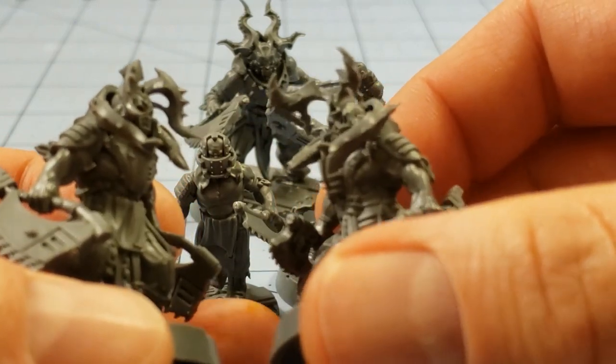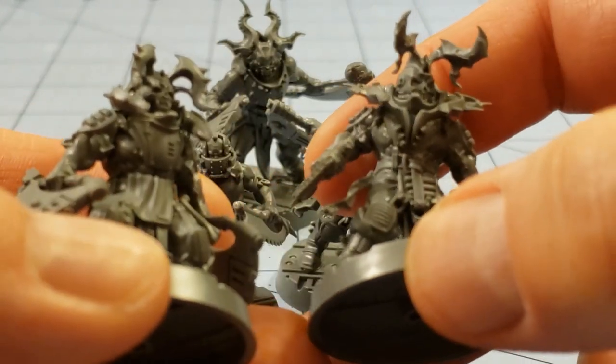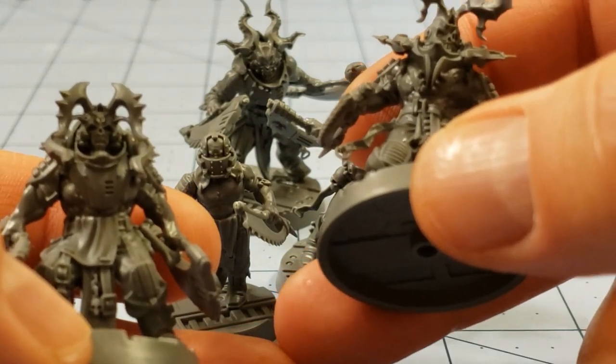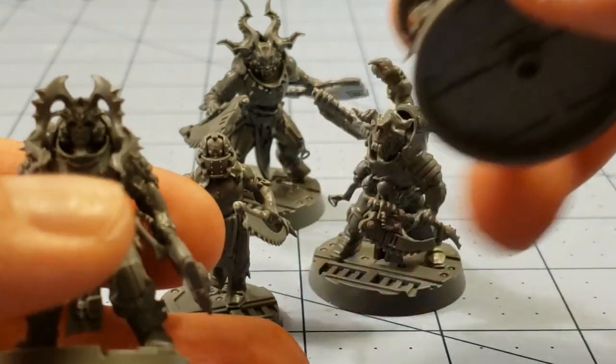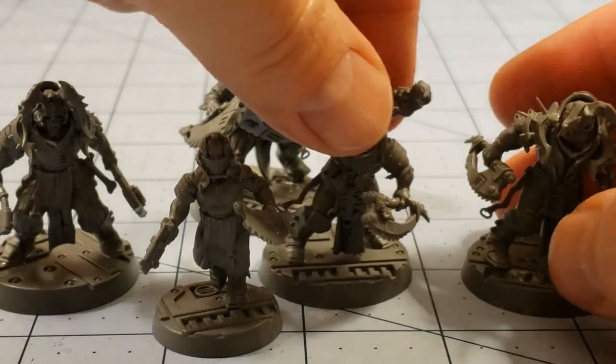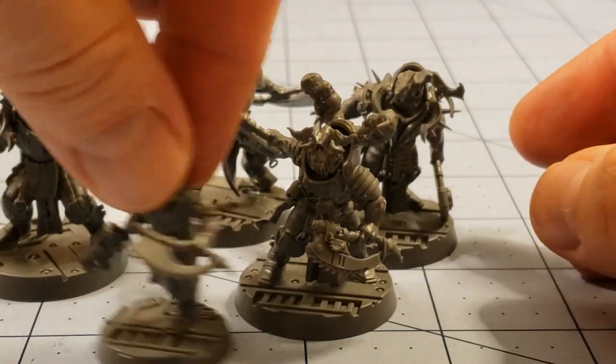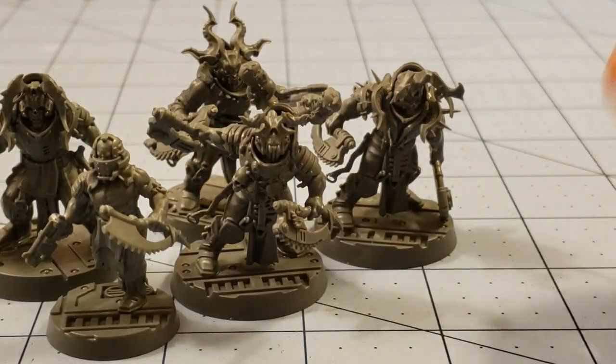I think it's time for me to get the actual rules and take a better look at them. If you guys have any information on what they can bring to the table, please let me know — I'm quite curious. I wouldn't mind grabbing a couple of extra sprues I saw at the local store, because I think for conversion possibilities they could be pretty fun.